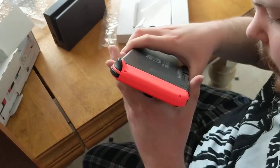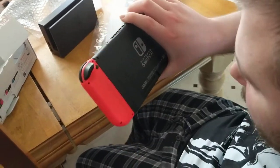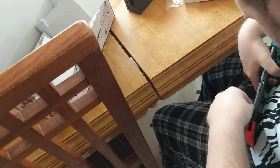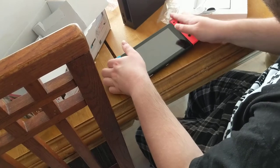Doesn't the kickstand just pop out? Yes, although you kind of need nails to do it. I don't have any nails — I can't. You have more nails than I do. Anyway, there's a kickstand back there. Apparently we can't get it. So this is the system itself — we'll set this right here.